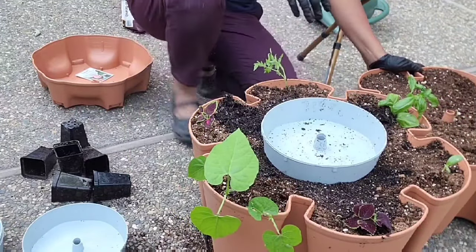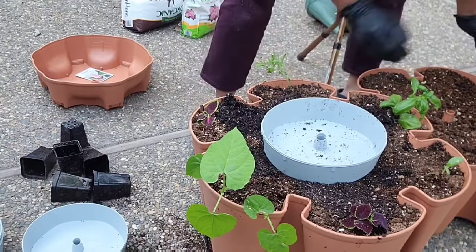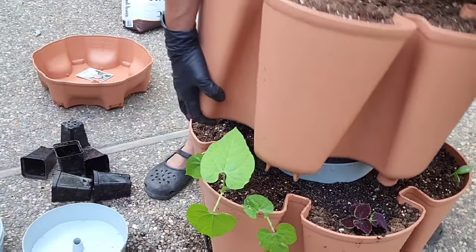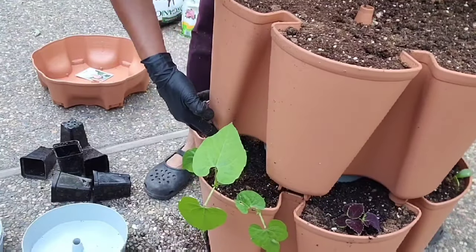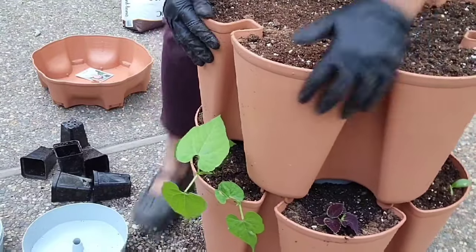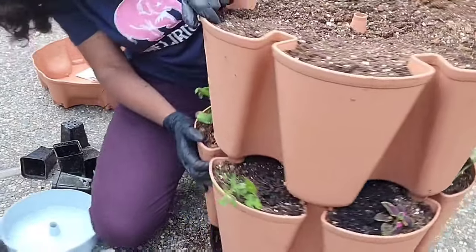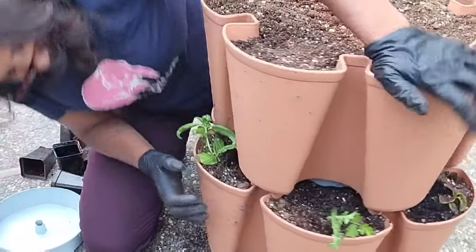Now we'll stack our next planter on — I have to do this carefully because these things are heavy; each one weighs a cubic foot. I don't like to water them too much before stacking because of the weight. Make sure all of them are sitting properly — this one was not sitting properly, but there we go, now it is.